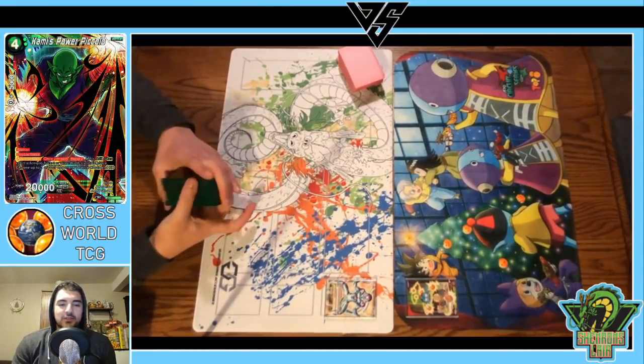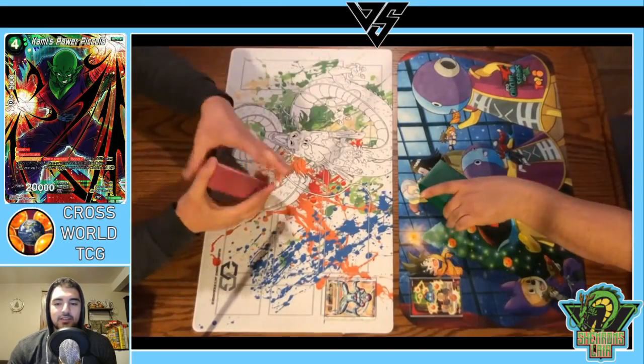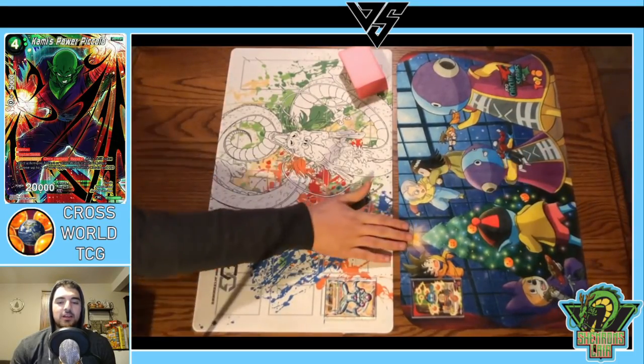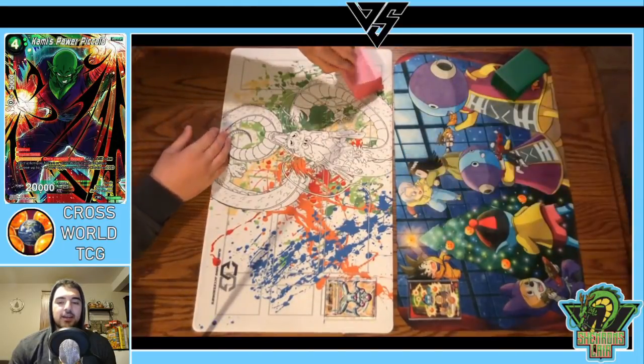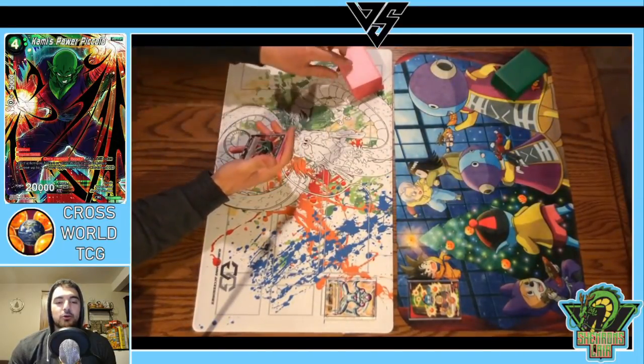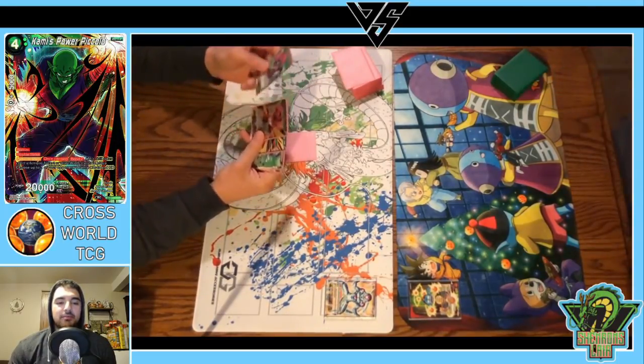Hey, what's going on Dragon Ballers, welcome back to another video. This time we've got some gameplay for you guys — you really seem to like the live gameplay, so we got some more. It's going to be me on the left playing my lemon lime golden Frieza deck, and on the right is Adrian from No Counters No Combos. We got together the other day, did a podcast, and recorded some gameplay for you guys.